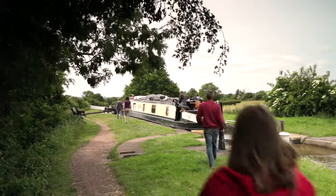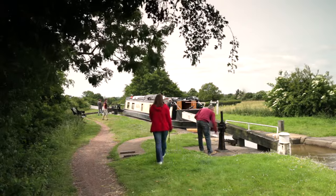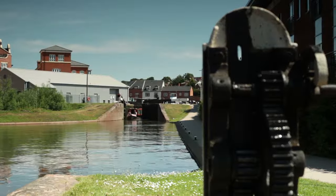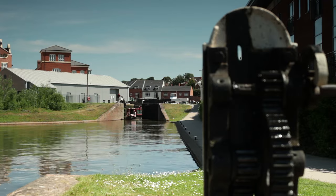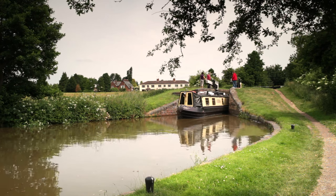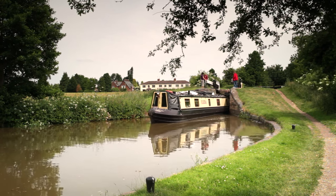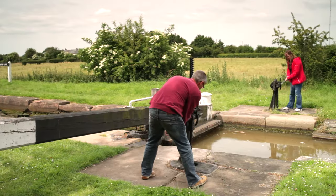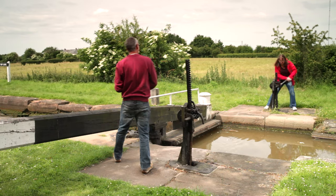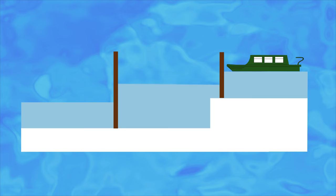Locks allow boats to travel uphill or downhill. They provide a chance for the whole crew to get involved and are often a place where you'll swap stories and local knowledge with other boaters. Locks do come in different shapes and sizes, but the principle of using them is pretty much the same. A lock is simply a chamber with gates to contain the water at either end. The flow of water in and out of the lock is controlled by sluices called paddles, which are operated using a windlass. The paddles at the top of the lock are used to let water in and those at the bottom to let water out, thus raising or lowering your boat.